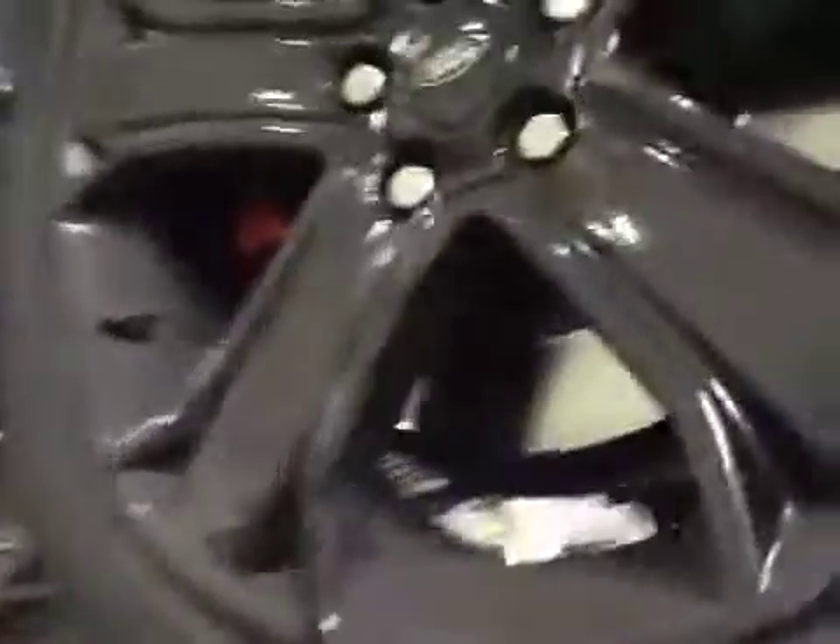The offside front tyre is marked in red on the outer edges. The offside front brake disc is good, and the offside front brake pads are marked in amber.